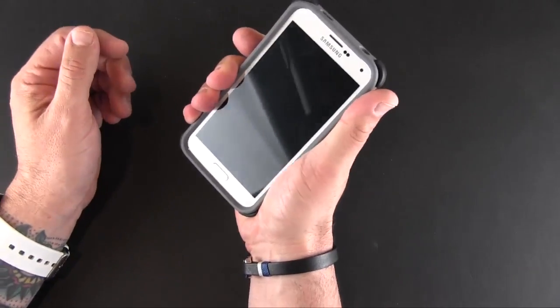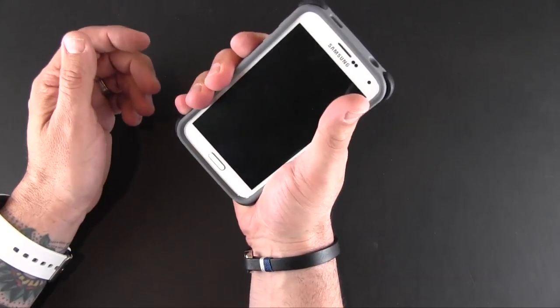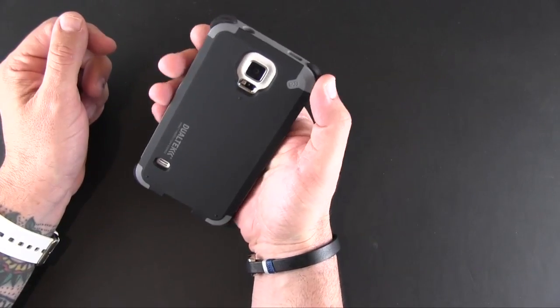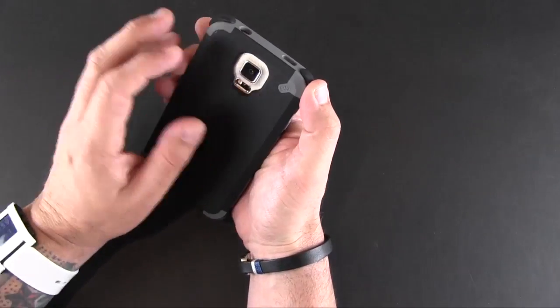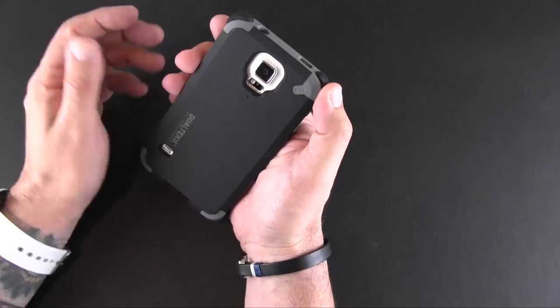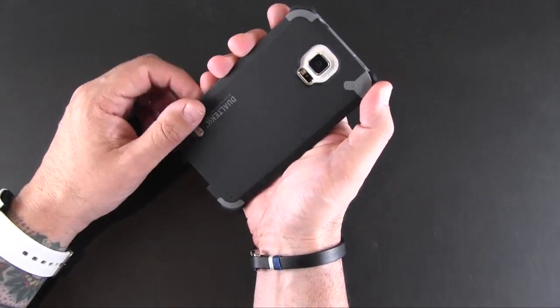This case has really good grip in the hand. The reinforced sides with the rubber feel really nice as you're holding them. On the back, there's a really large cutout for the camera, the flash, and the heart rate sensor — it almost looks too big. There's also a smaller cutout on the bottom for the speaker.